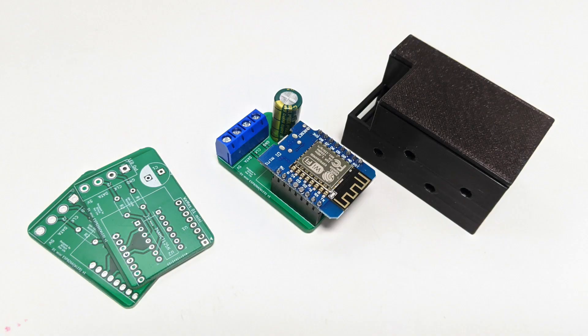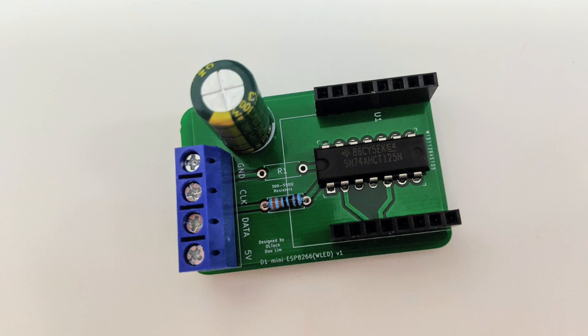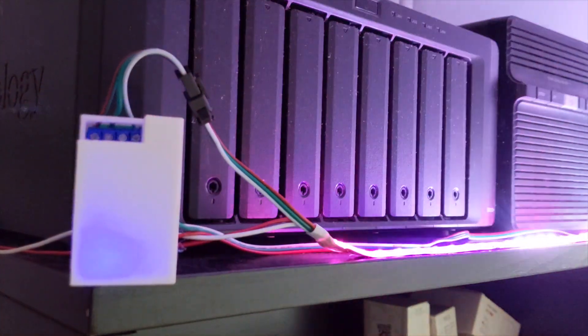This board is greatly inspired by the Queen LED. It uses a D1 Mini, a logic level shifter — the SN74AHCT125N — a 6.3 volt 3300 microfarad capacitor, and a 390 ohm resistor. The board draws its 5V power from the LED strip and only outputs data from pin D4 of the D1 Mini.